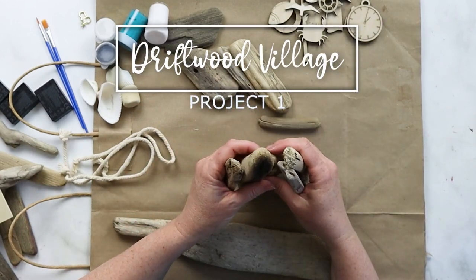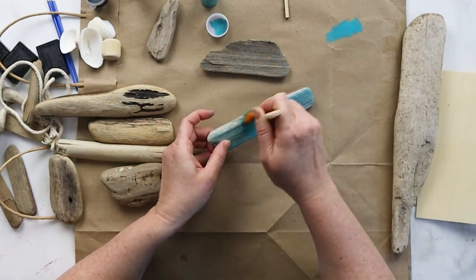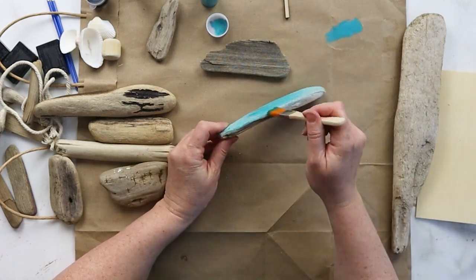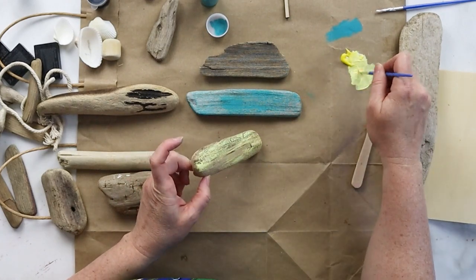Let's turn some pieces of wood into an adorable driftwood village. Hi there, I'm Jane from Sustain My Craft Habit, and welcome back to our channel. I've always wanted to turn driftwood pieces into one of those cute maritime village scenes.